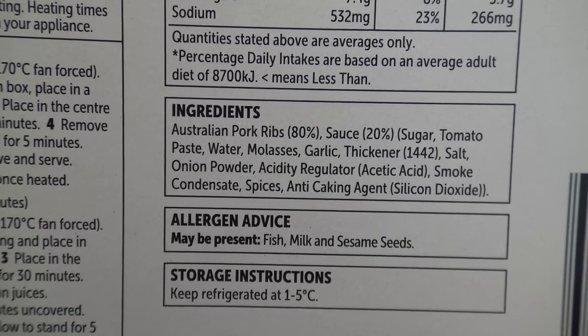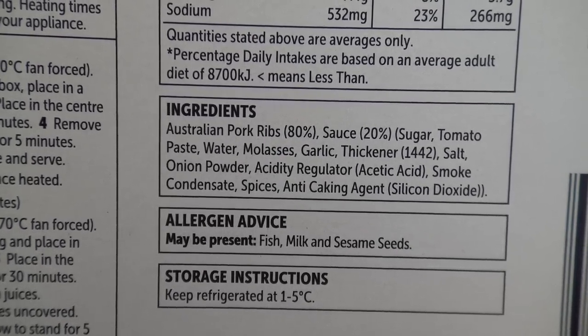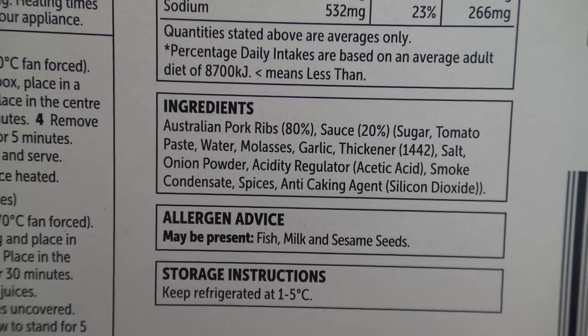Well let's find out. Ingredients: Australian pork ribs 80%, sauce is 20% which looks like it's mainly sugar, and that's pretty much it. So it's pretty much two ingredients — sauce and pork.